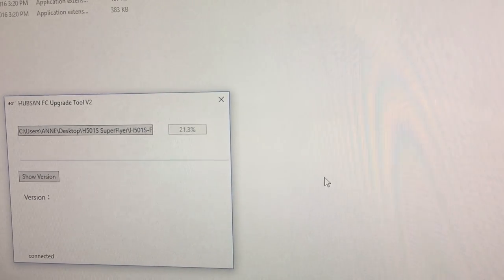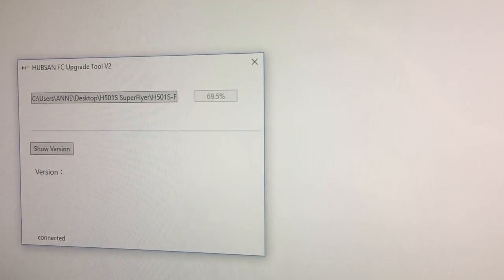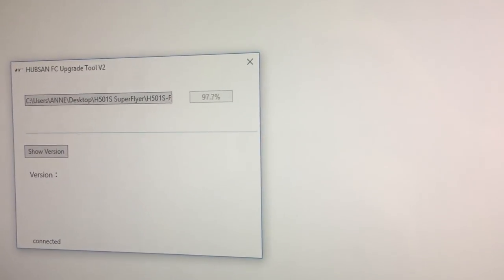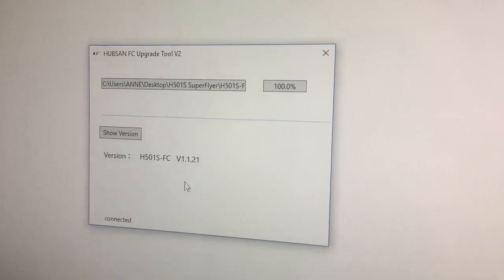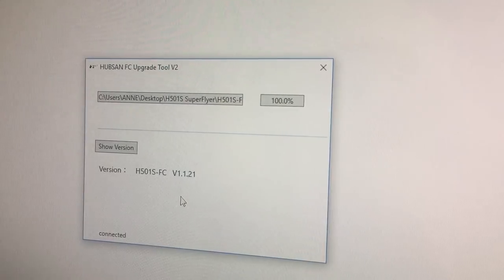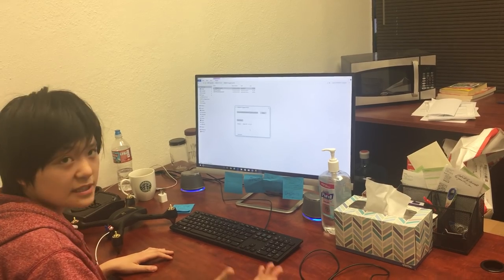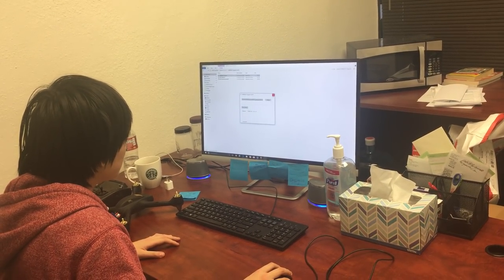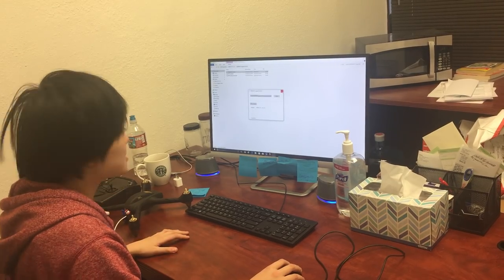Double click on that file and it should show up in the tool. Once it does, click 'upgrade' and wait for it to reach 100. When it does, it will momentarily disconnect — don't worry, that's very normal. Watch it say 'not connect,' then pop back to 'connected.' Once it reconnects, click 'show version.' It should now read the exact version you just upgraded to. If it doesn't, the upgrade was not successful — just unplug the drone from the computer and restart the tool. Since it now says version 1.1.21, the FC firmware upgrade was successful.